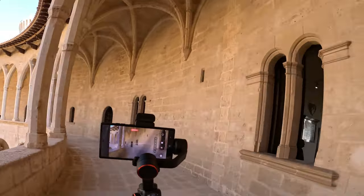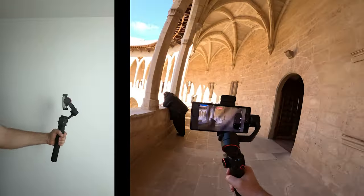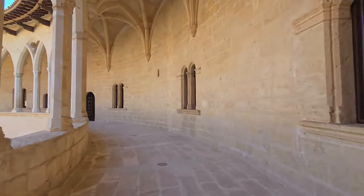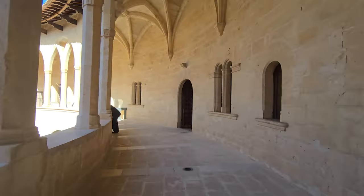Running with the gimbal can create very dynamic shots. For the best result, tilt it to 45 degrees — that way the gimbal absorbs the most amount of shake. See you in the next one, bye!